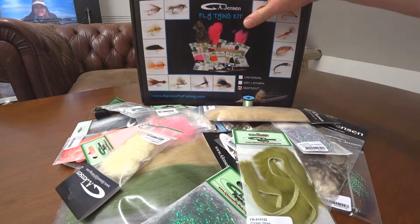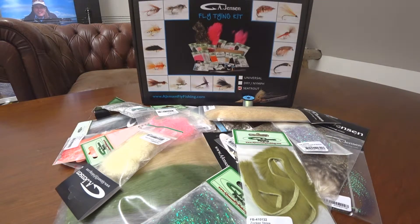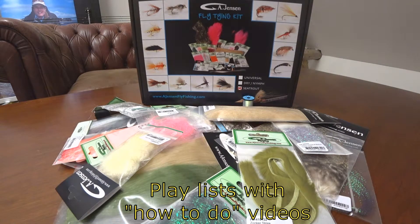They're supplied in a box like this one, so you have a good box for some of the future gear you might gather. If you check on our YouTube channel, you will find a playlist for each of the four kits.